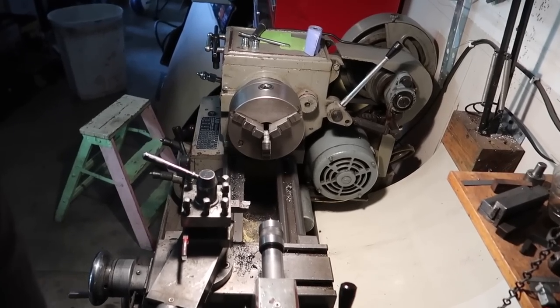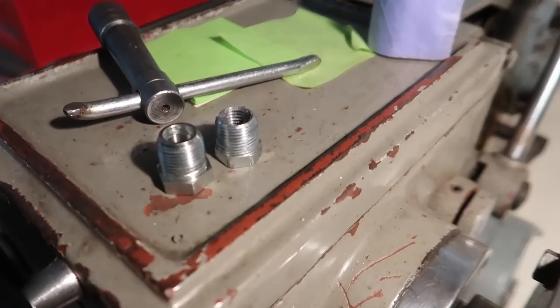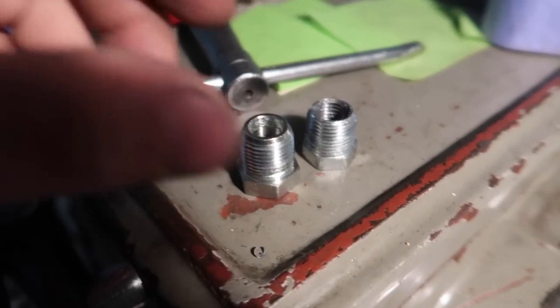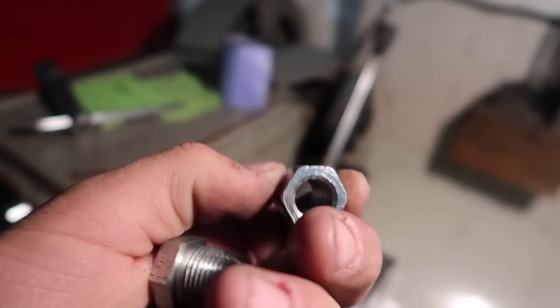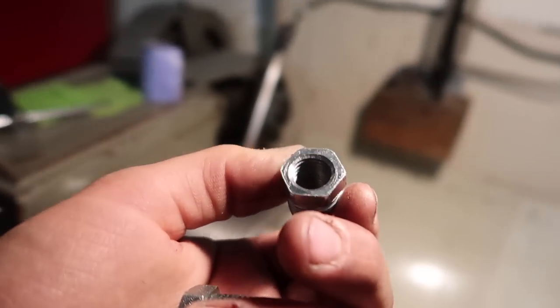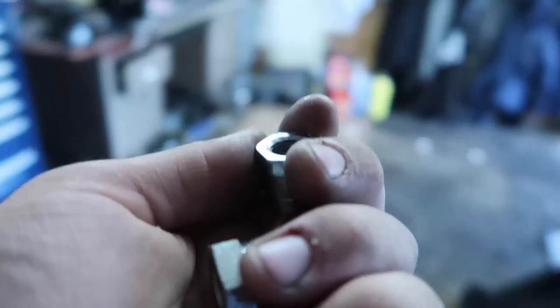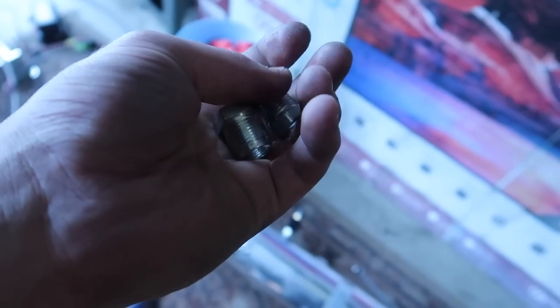That is the end of the metal lathe working, and here is exactly what my dad made. Look at that — that is beautiful. It looks literally the same as the original one. This is the original, and this is the one my dad made. It is beautiful. We're going to put it inside the tank right now and see how it fits — should be perfect. Let's go.